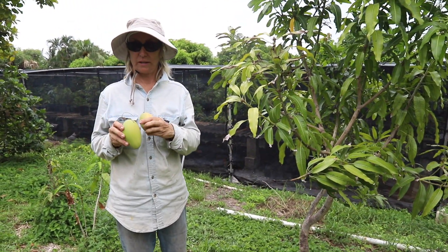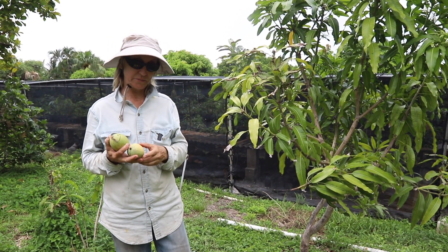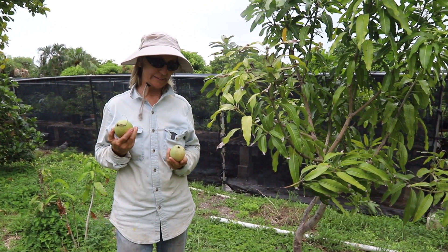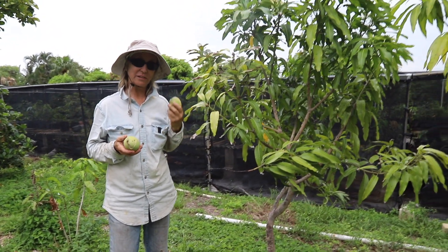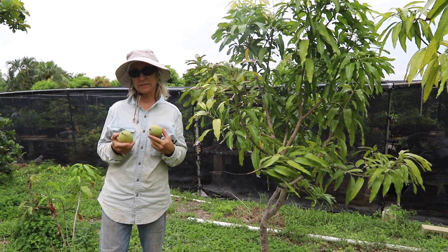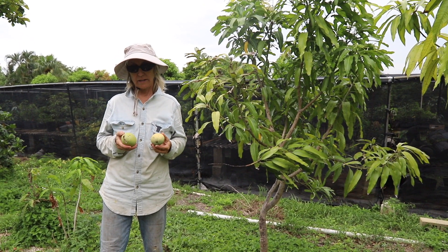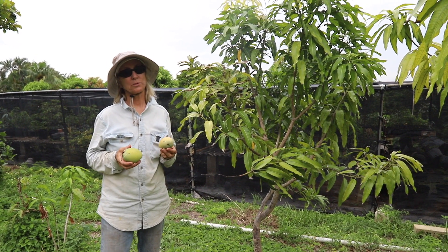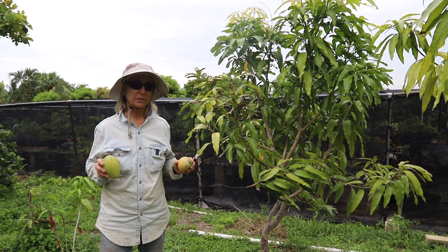I'd never had fruit from this tree before, so this was east of the shade house. The funny thing is I was not expecting any fruit and have no idea what the seedling was, but I really like it. It definitely has a lot of the characteristics of lemon meringue and lemon zest. Lemon zest, as you might know, is susceptible to mango bacterial black spot, but the fruit this year on this tree were completely clean.